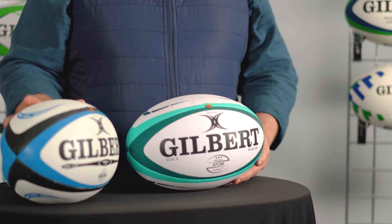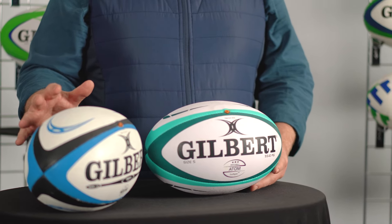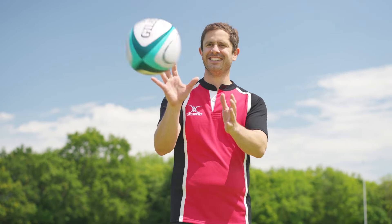The Amiga and the Atom feature the same rubber compound on the surface of the balls. This means that they have a good level of durability and will last every club a decent amount of time.